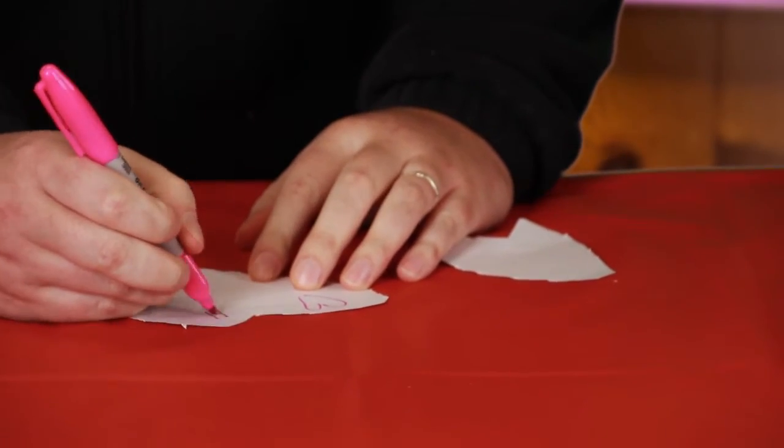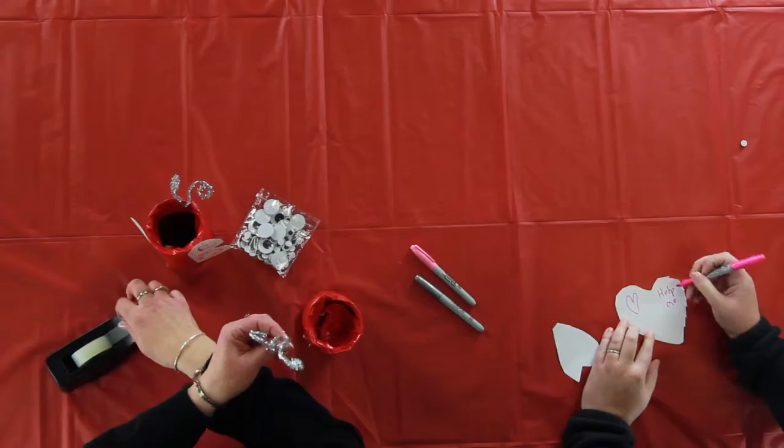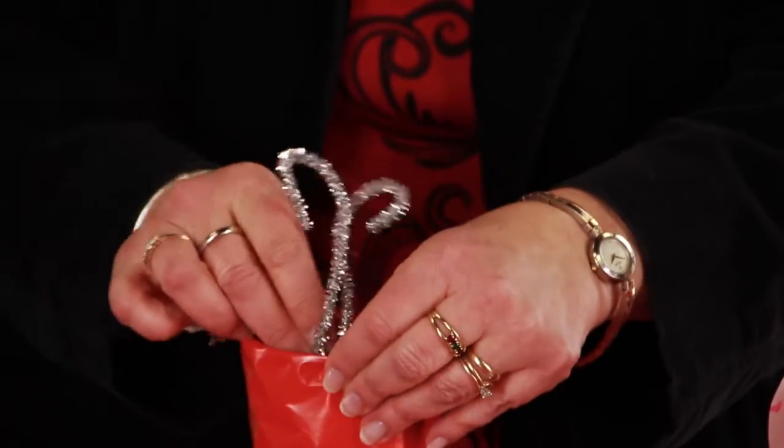Now you take the little pipe cleaner, twist it around, put a little bit of tape on it, and hold it in place.